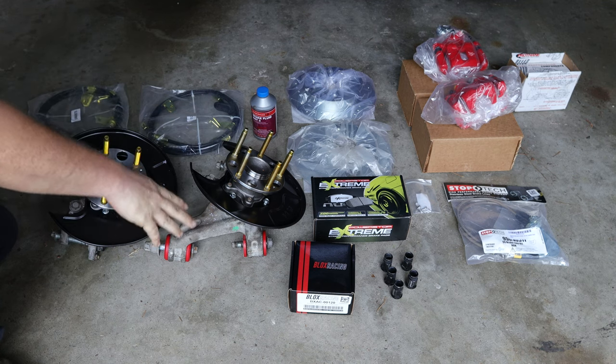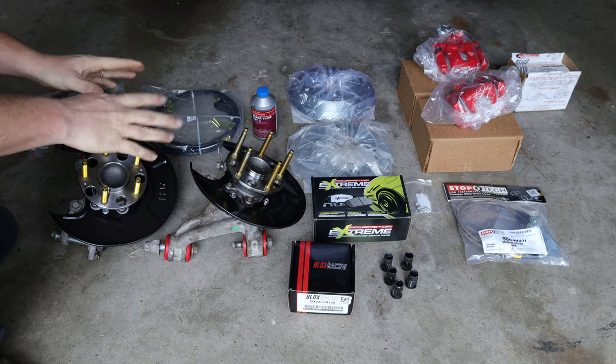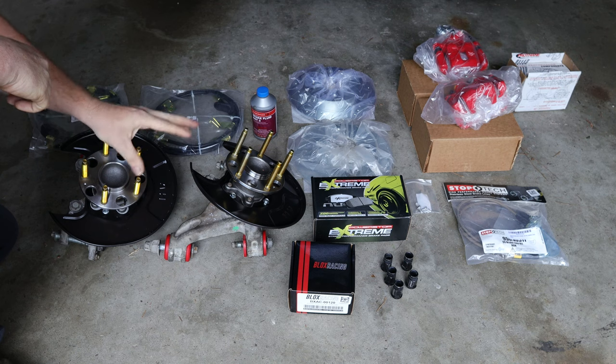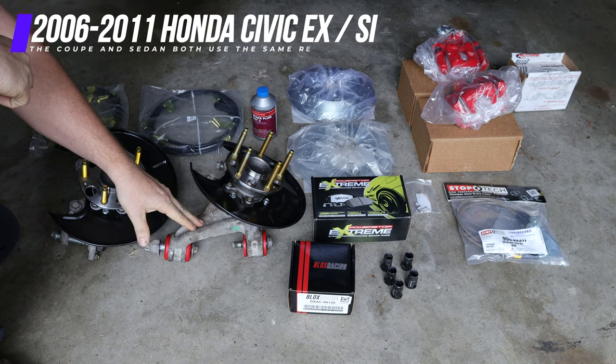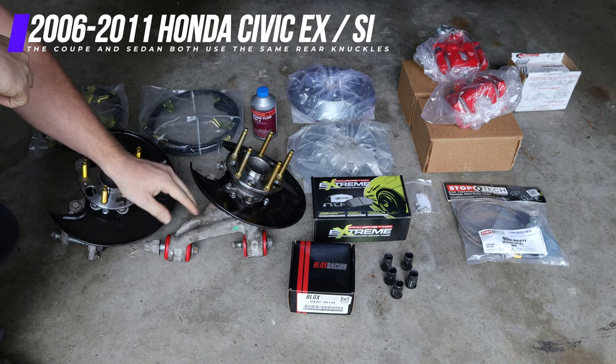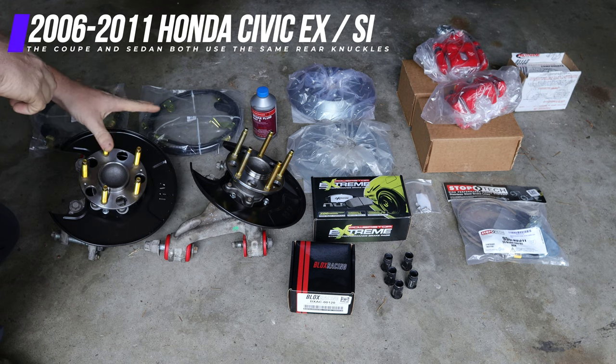The rear steering knuckles I went ahead and sourced from a junkyard, just because it was a far cheaper option than buying brand new rear steering knuckles or rear suspension knuckles for the Civic. As long as you can find rear suspension knuckles off of an EX or an SI, they will be compatible for this disc brake conversion setup.